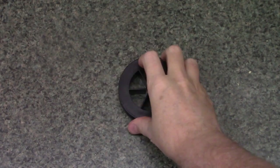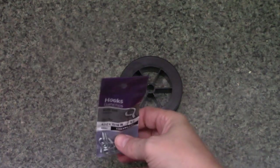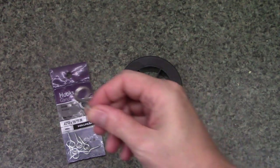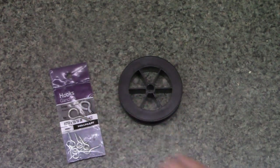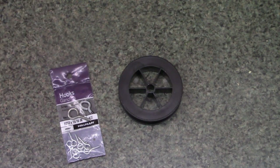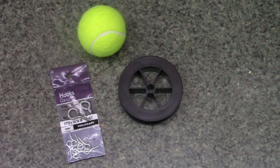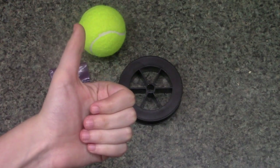All you need is some fishing line or similar string, some screw eyes — small or large, it doesn't really matter — and a target of some kind. We're using tennis balls. Acquire these items and you're good to go.